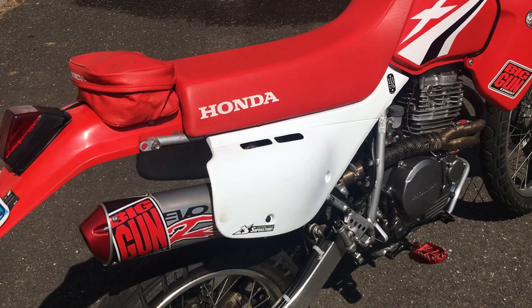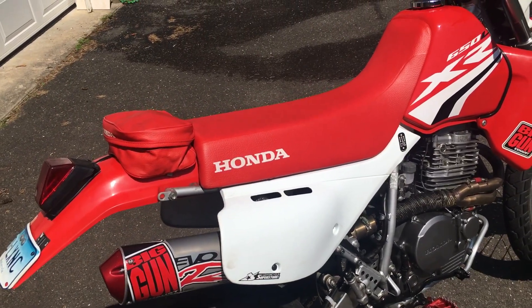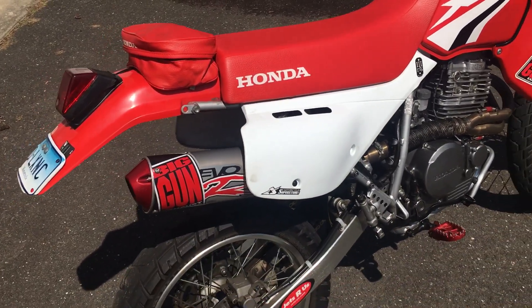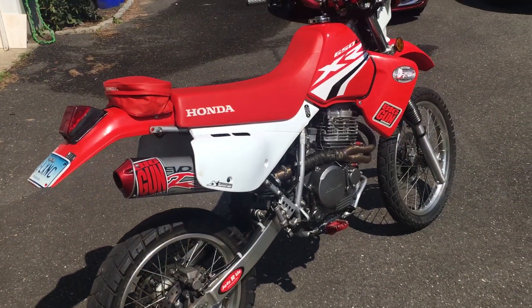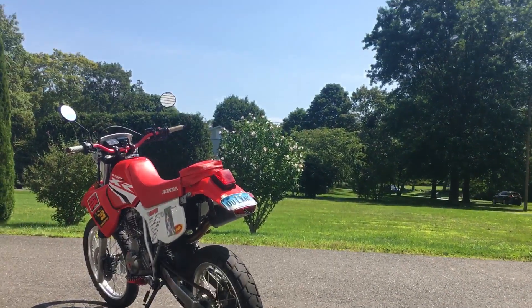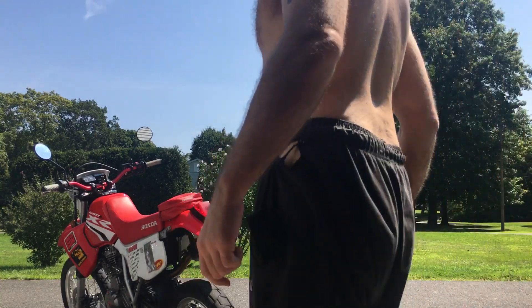I'm going to rev this out and let you guys listen to it. Now, you can't hear it on the camera the same way — it doesn't sound on camera like it does in person — but I want to give an example because the sound on this exhaust is amazing. I'm going to put the camera down and rev this sucker out so you can hear what it sounds like.